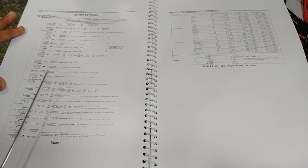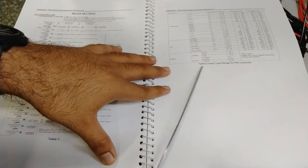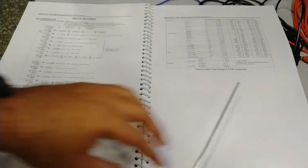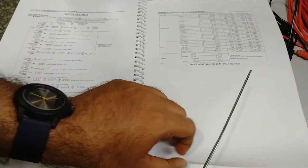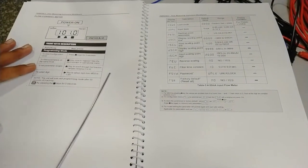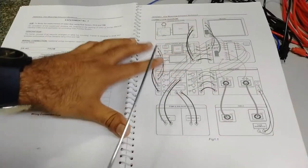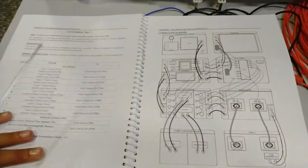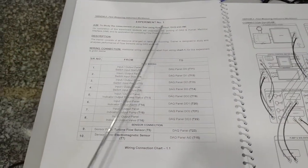Moving on to the PID controller setup, we need to configure settings as per the requirement. The input should be 4 to 20 milliamps in both the current meter and PID controller. Input types and different input configurations for the PID controller are explained in the user manual. Current meter settings must also be configured as per the requirement. Now moving on to the first experiment: studying the measurement of water flow using flow sensor, DAQ, and HMI.